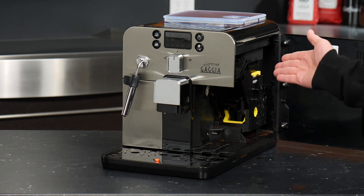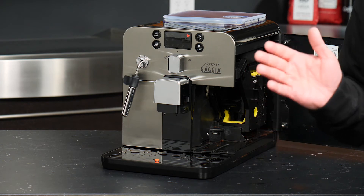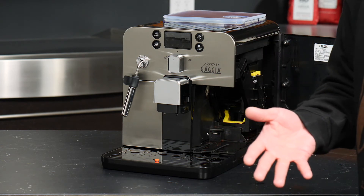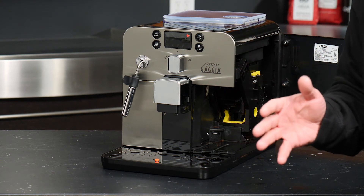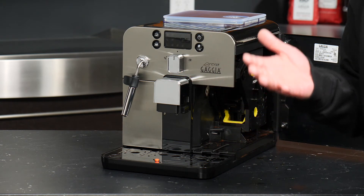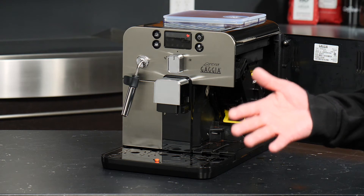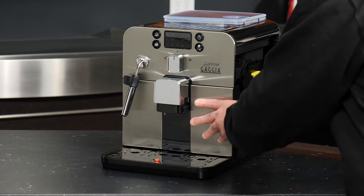It's also important to note that when it comes to lubricating the brew group using the included brew group lubricant, that's something you will do on a one to four month basis, and that all comes down to the amount of drinks that you brew. You can refer to the manual for further instruction on the frequency of lubricating the group based on the number of coffees you're making every day.